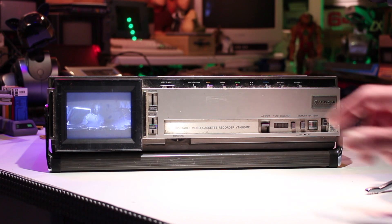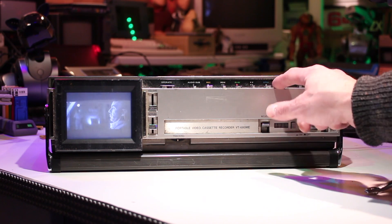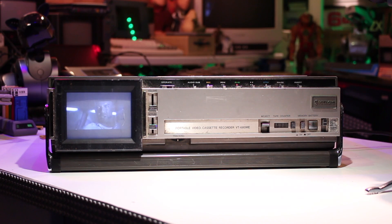There was also another model available at the time, the VT6500, but this was a VHS player recorder only. So let's take a look around the machine at its connectivity and its features.